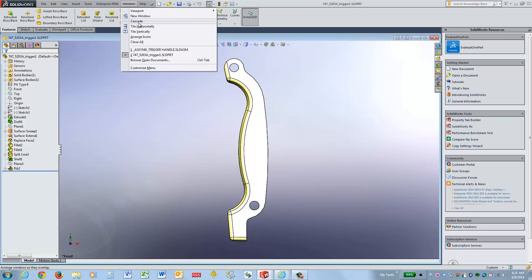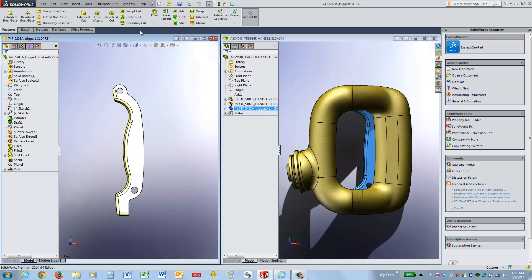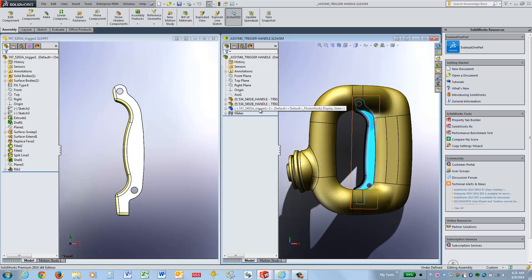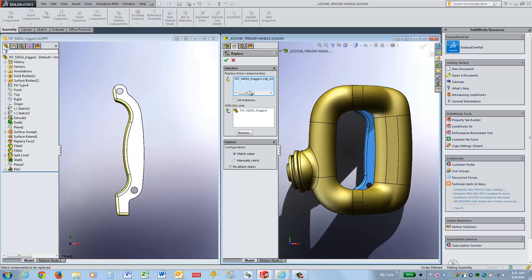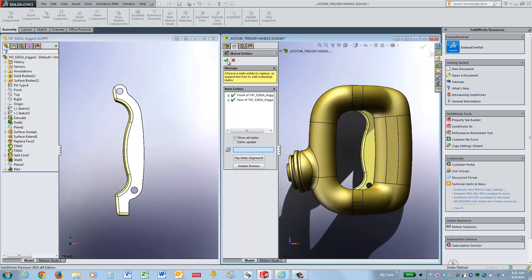We'll place these things side by side so you can see it. As you can see, the current trigger has a more flat shape and we want that more rounded shape. Simply using SOLIDWORKS to replace the components, we select the part we're going to replace, the part we're going to replace with, and accept.